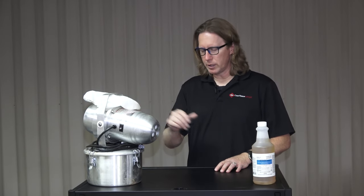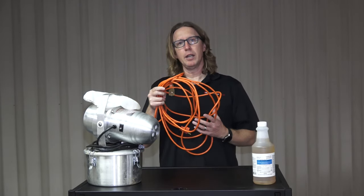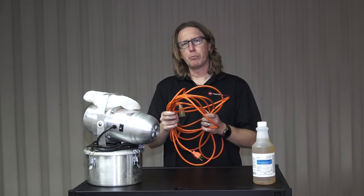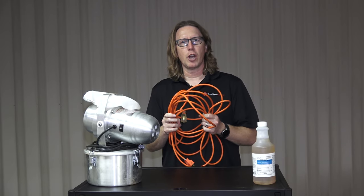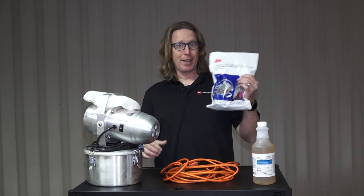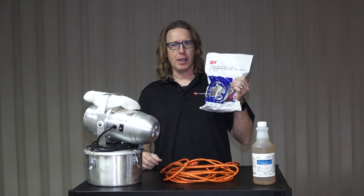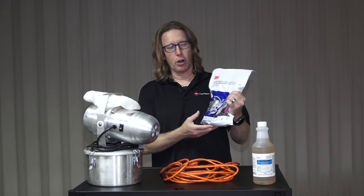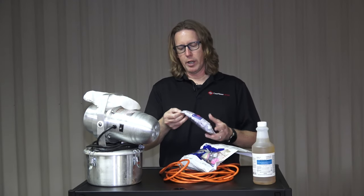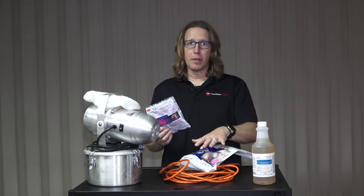A couple of things you're also going to need: number one, you're going to need an extension cord. Make sure you've got yourself a pretty long extension cord depending on the job that you're going to be doing. The other thing you're going to need is a mask. This is the 3M half-face respirator mask, and of course you're also going to need the P100 particle filters — these little pink pancake guys that go on the mask.